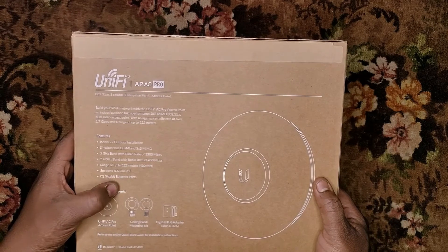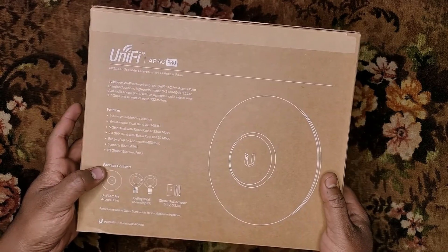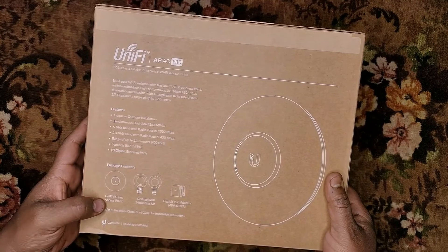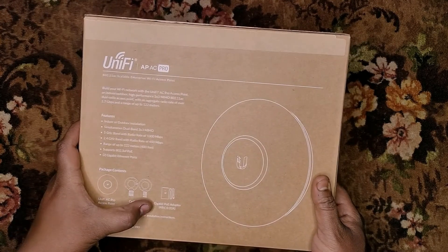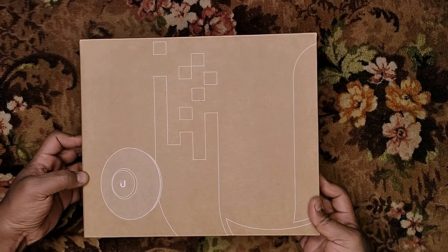It has dual gigabit ethernet ports. For package contents, you can see here the access point itself, a ceiling wall mount kit, and there is a gigabit POE adapter. So let's go ahead and unbox this.